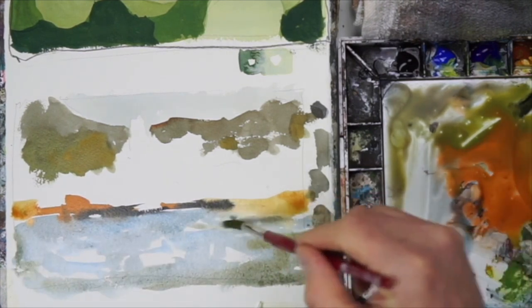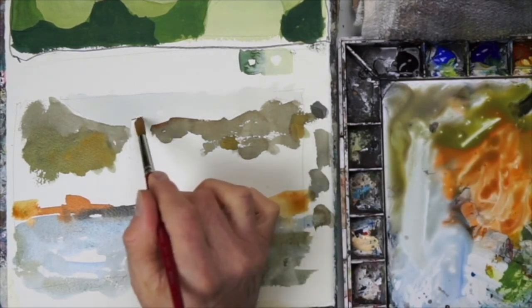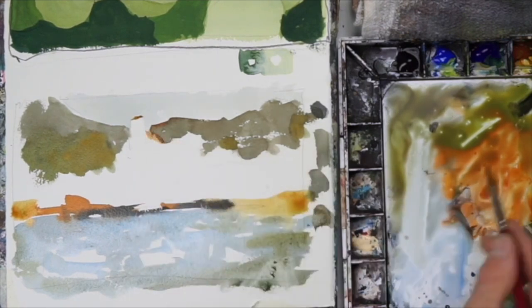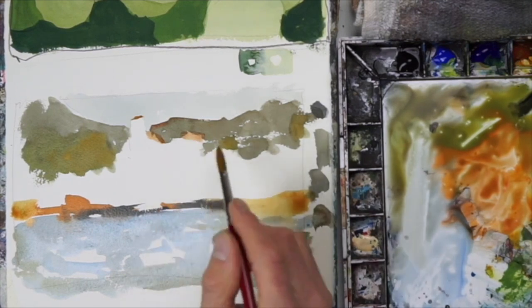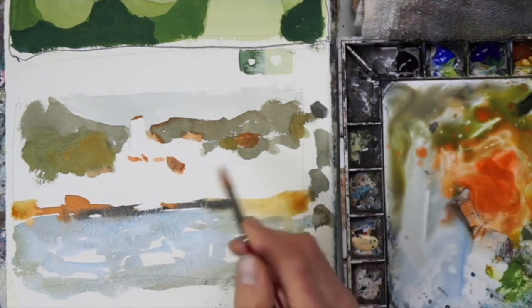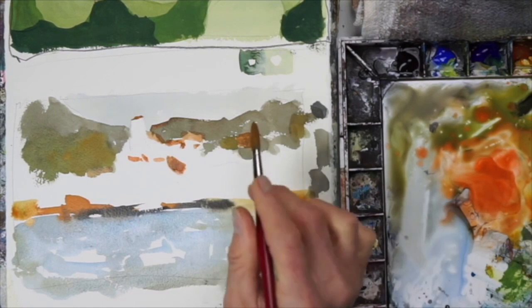I left some whites of the paper so those will eventually become boats. I didn't really plan a lot of that out — I kind of like to have an idea of what I want to do and then sort of take it as it comes. Adding three or four boats there was pretty easy; I felt like that was a pretty good arrangement of shapes.